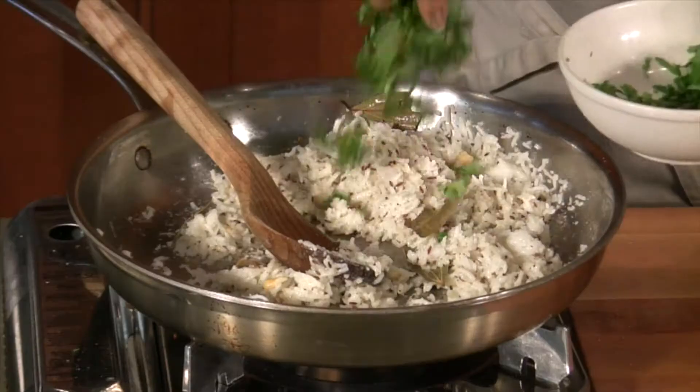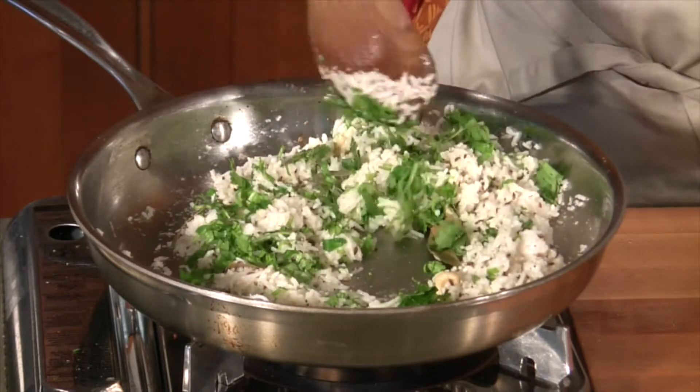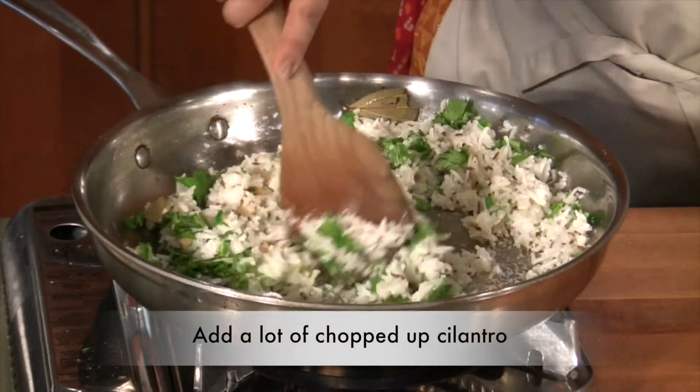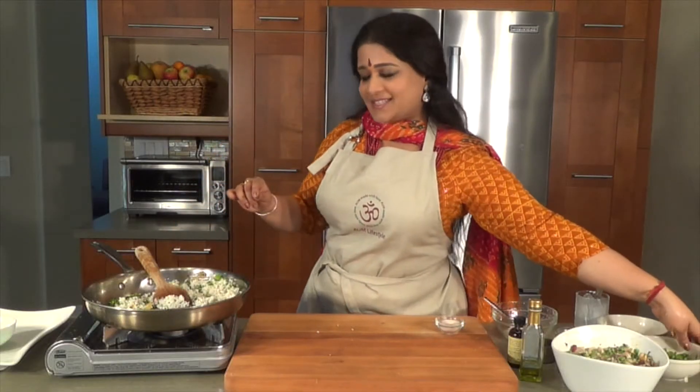To this I'm going to be adding a really abundant amount of cilantro. And the dish is done — it's time to plate up.